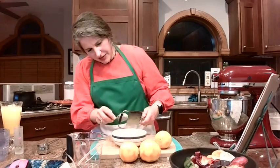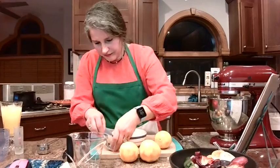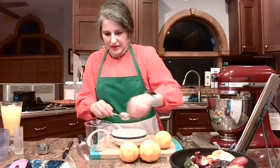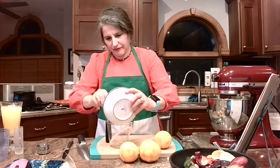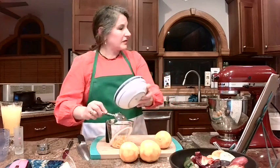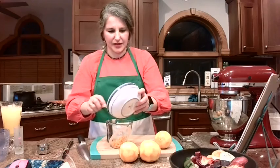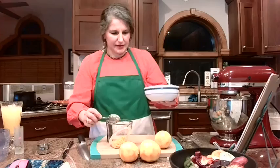I've got all of my zest. I'm going to put all of this in the two-cup measuring cup. My veggies are about coming out in a minute. I'm going to add the alcohol to these and then set this aside.